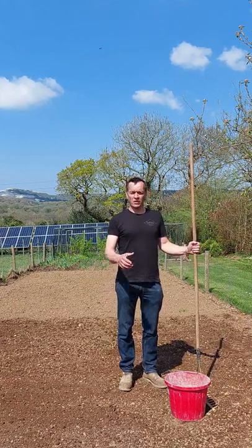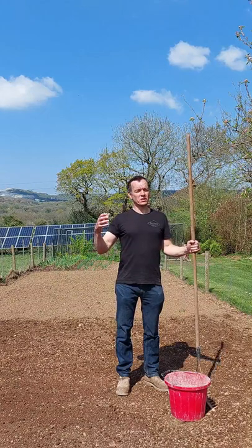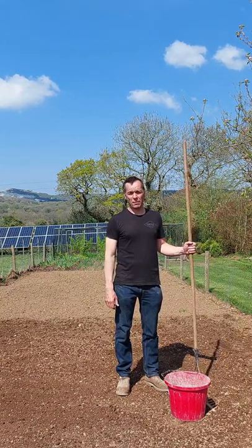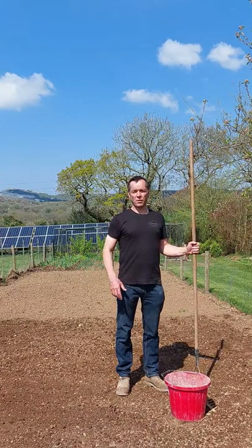Once you've raked your area out, you should be ready to sow. The best time to sow is during either the spring or the autumn. It's a good time then because you're hopefully getting some nice sunny days like this, but also you're going to get some rain to help water the seed and help establish it as well.